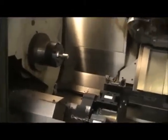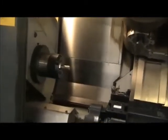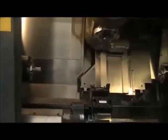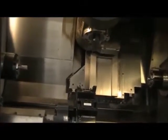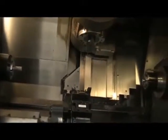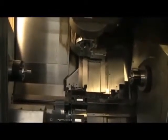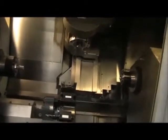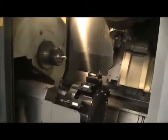Very important: you do not run the tool changer for the magazine without this being in automatic mode. The bar must be in automatic mode in order to run the tool changer for the B-axis. If there is an alarm during the tool change sequence, Morisiki has to reset it.